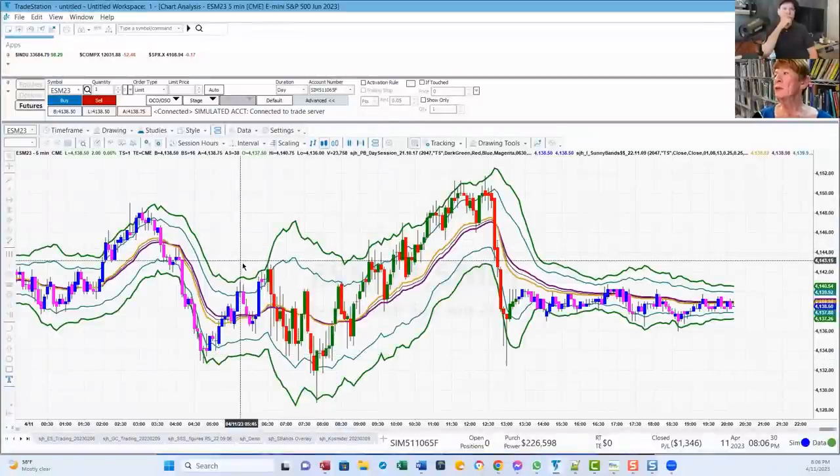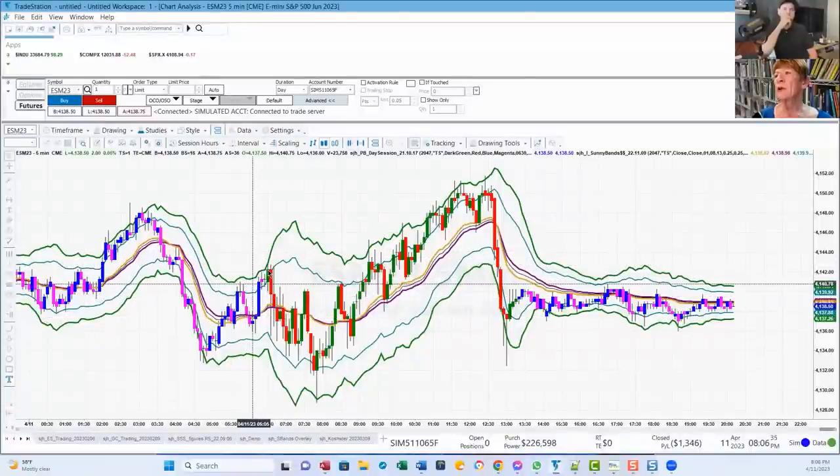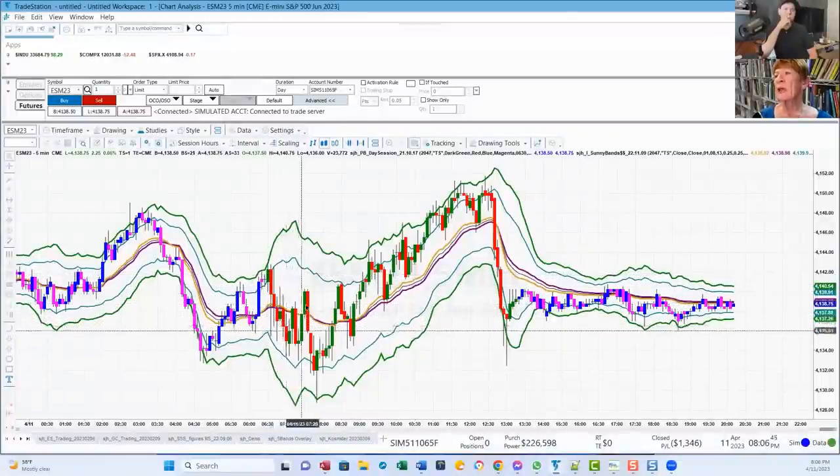The way I trade this: this is today's session. Bars go up to the top band. We've got a green one where the wick touches the top band and then it turns red — I go short. And then I ride it down. The gold and purple lines are called my dynamic moving average, DMA for short. When it's flat, I know we're going to get a little sideways reaction against the flat DMA.